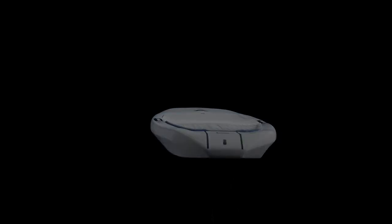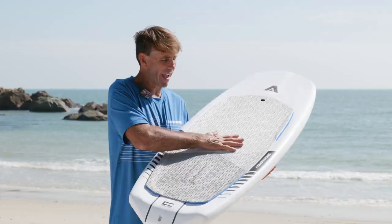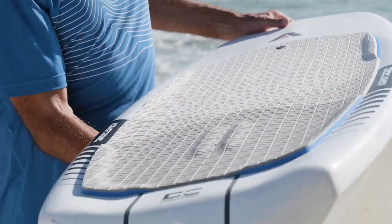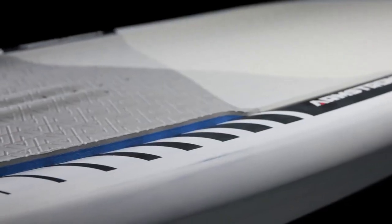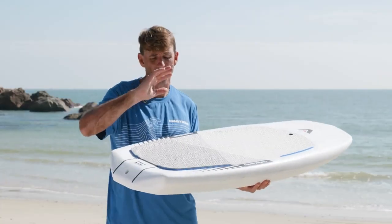We've kept the swept wedge nose and our squared off tail so that there's tons of stability, beginner through to advanced riders. All new deck grip — this press pattern is really comfy on your knees, tons of grip — and these beautiful side wedges just mean when you're strapless you can really find the edge of your board and crank those turns.